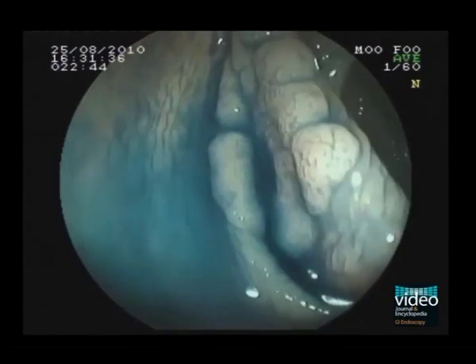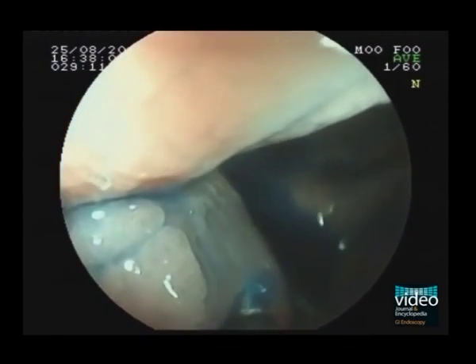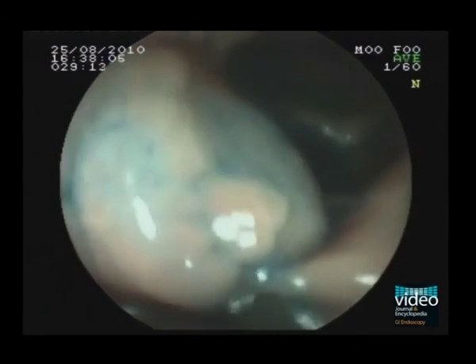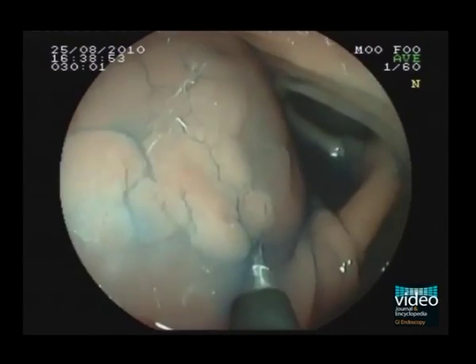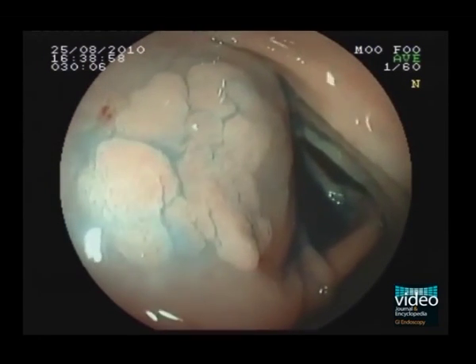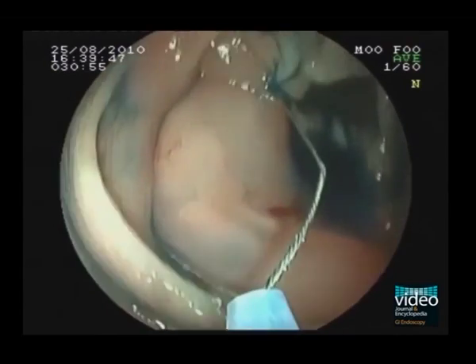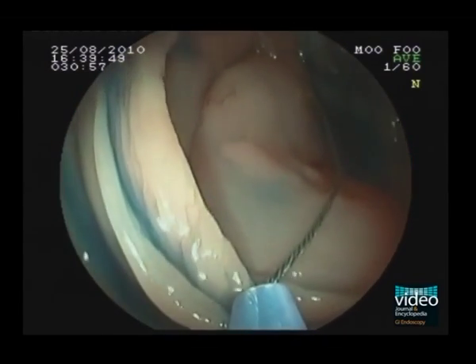Sufficient saline was injected initially on the oral margin of the lesion and a good elevation was achieved. A hard snare was used for the resection. Despite creating an adequate bleb at the beginning, it soon became somewhat flattened.